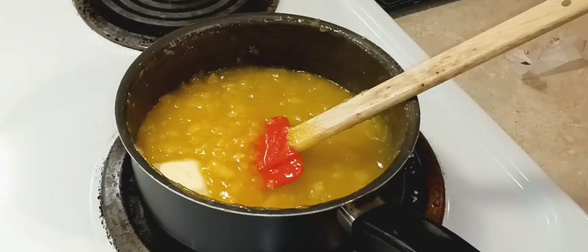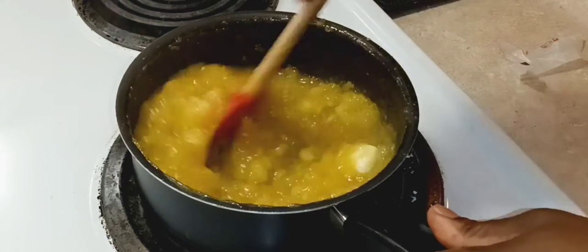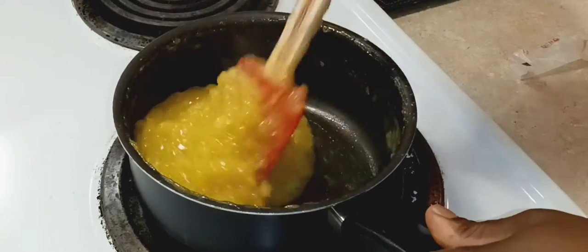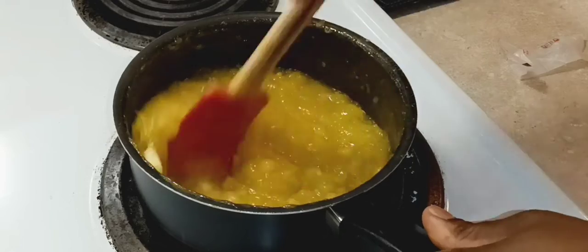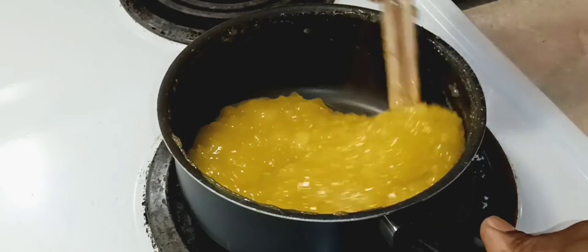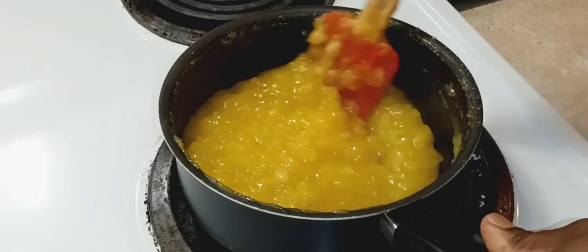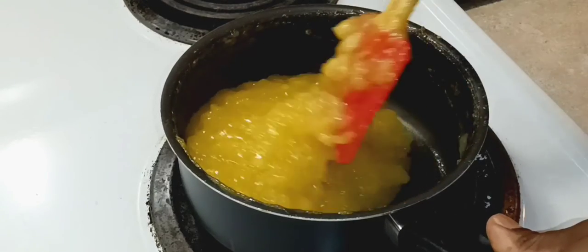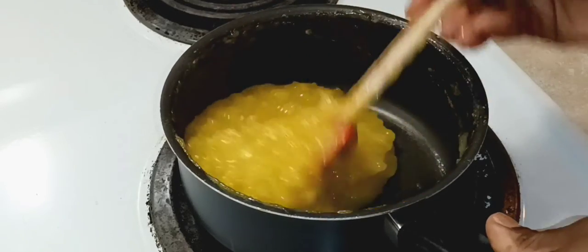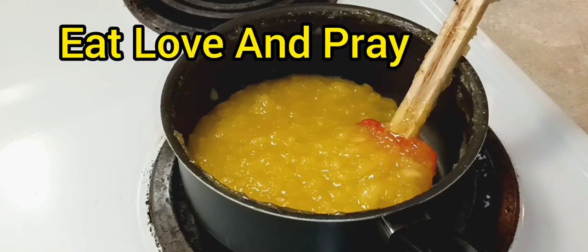The butter makes it nice and velvety — that extra richness. And I'm gonna add my pineapple flavoring; I get these from LorAnn. If you don't have that you could just add vanilla — I just like that extra pineapple punch flavor. As you can see, here is our beautiful pineapple filling, nice and thick. Let it cool — it can last quite a while in your refrigerator. This goes great in all your cake fillings, coconut pineapple cakes, ice cream toppings. Enjoy, eat, love and pray, bye!